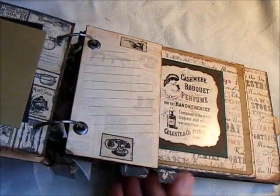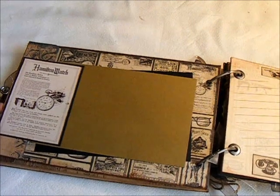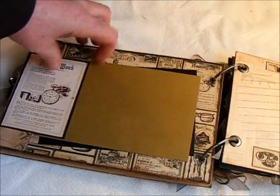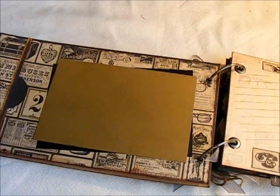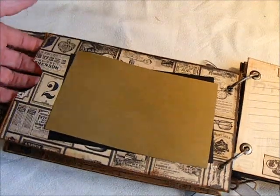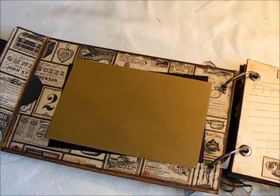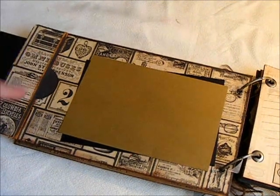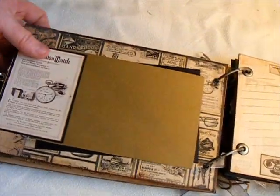Here I have made just another envelope, of course. You can just pop that open and there is your pocket. This is the catalog envelope. I just continued the paper on — 4x6 photo mat there.